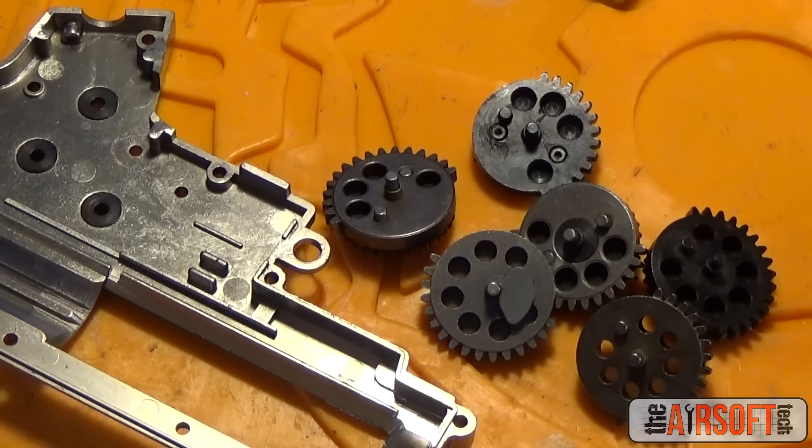Hey guys, what's up? The Airsoft Tech here. I get an absolute ton of questions about things like how do you get such perfect shimming, how do you shim a gearbox? So today we're going to be answering that long-awaited question with a guide on how to perfectly shim a gearbox.